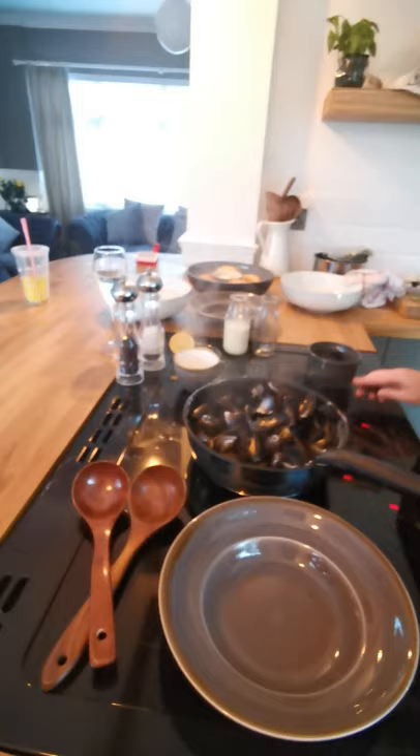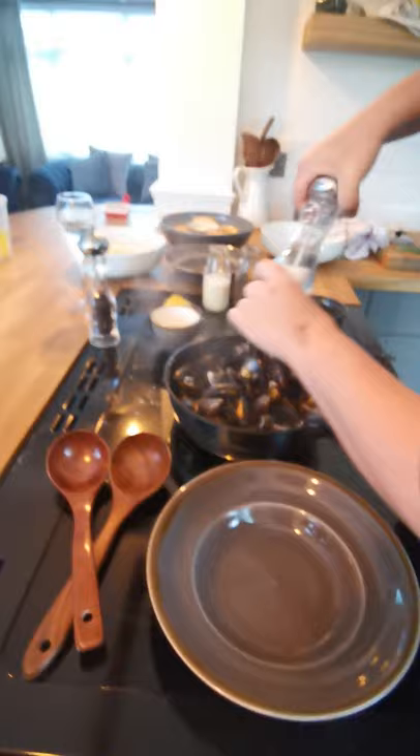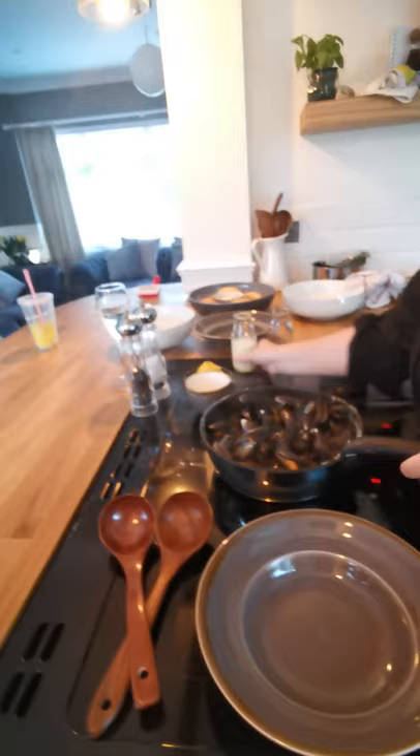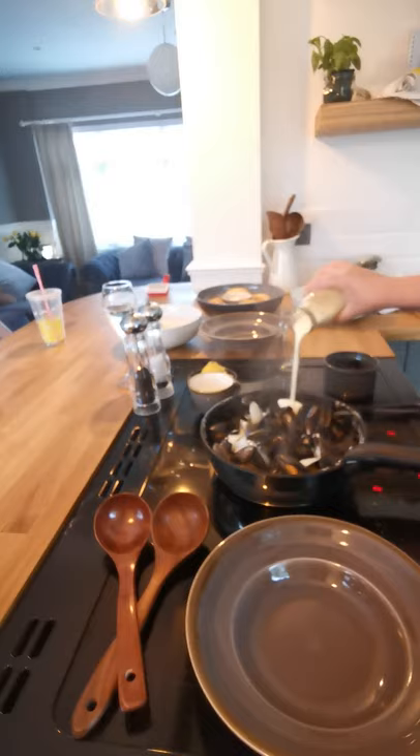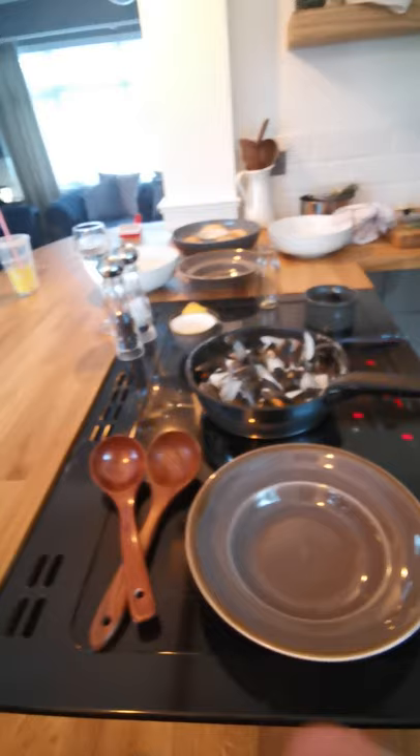Get some lemon, squeeze that in there. A bit of salt. And then we've got 120ml of double cream. Look at that — it won't make a lot of sizzling noise anymore. We've got a few more mussels than what I measured, so we're going to put a tiny bit more cream in there. That'll mix with the garlic.